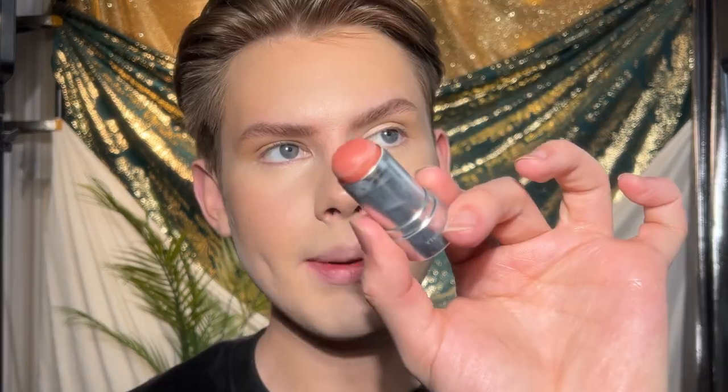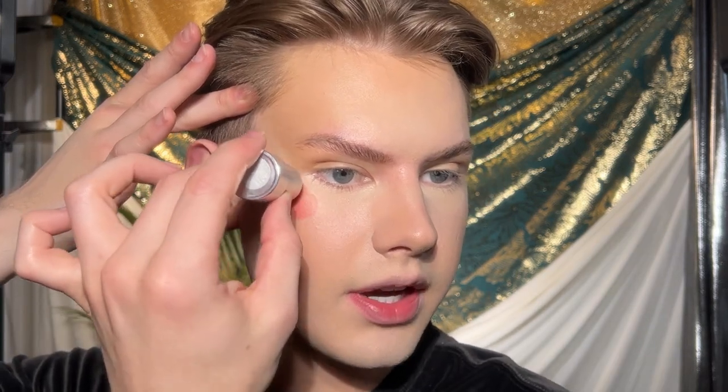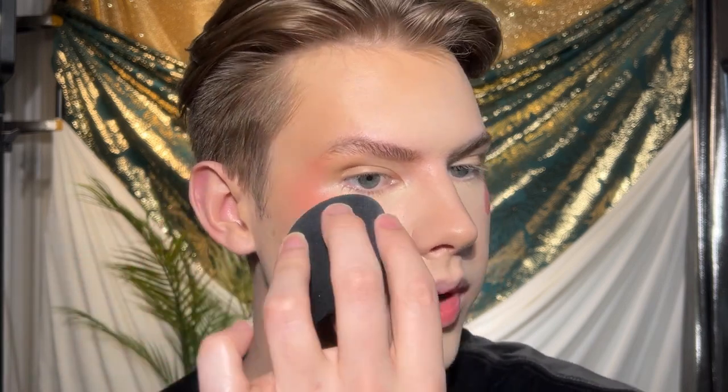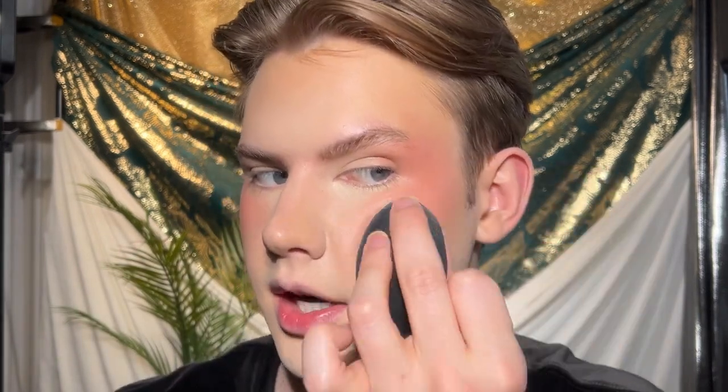Last step for the complexion is blush. I'm using the REM Beauty Blush in Audition, placing it on the very high points of the cheeks — basically where we put the highlighter — and taking it all the way up and around to basically the tail of the brow. The old-fashioned apple application is what brings your face down and makes cheeks look rounder. I like a more angular, lifted, sculpted look, so I put the blush up high. I tap it in with the sponge, blending it into the bronzer for a seamless blend. We blended carefully so you can still see the highlight points and contours.